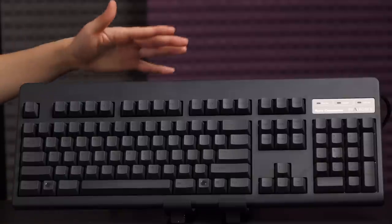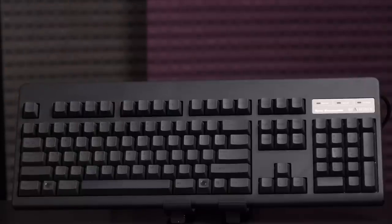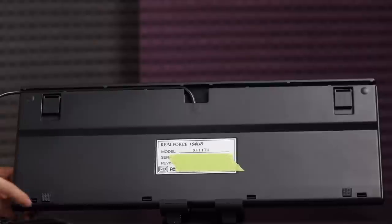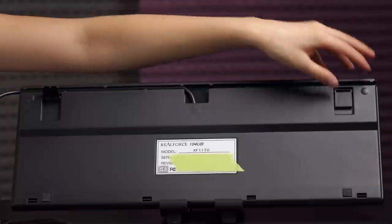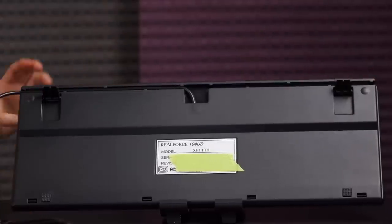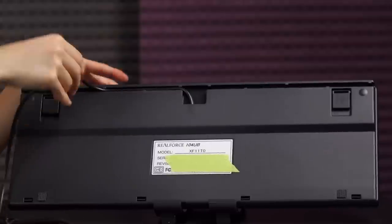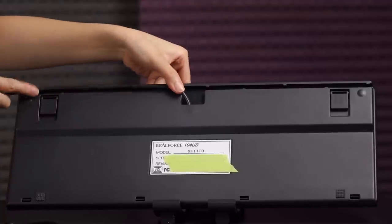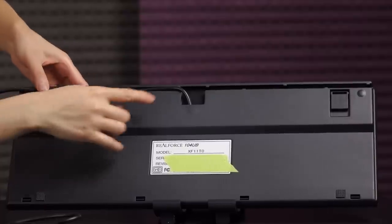If you're gaming in dimly lit conditions, they recommend getting the white version, which looks pretty retro to be honest. On the back of the keyboard there are little rubberized feet with a grid pattern — it's a really nice touch to keep it in place when you're using it. It comes with angled feet for those who prefer that angle. And here's the channel — you can have the cable coming out the top of the keyboard or tucked neatly away. I would love to see more keyboards offer this option.